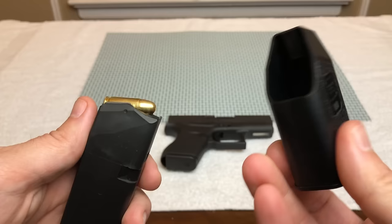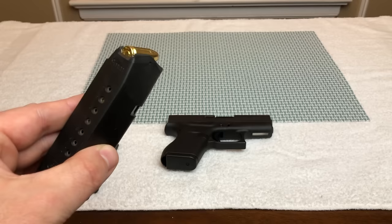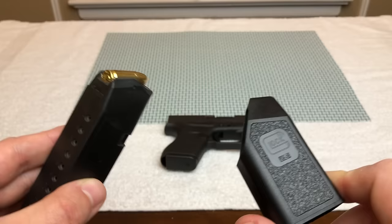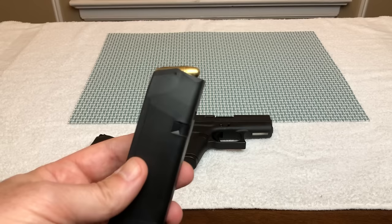I hope this video helps you. This is how you load a Glock magazine and, more importantly, how you use a speed loader. They also make speed loaders for non-Glock magazines — if you have a Smith & Wesson, a Taurus, whatever the make, you can get a speed loader for it. If you could hit like and subscribe, your support really helps my channel and lets me know these videos are helpful. Thank you and have a great day.